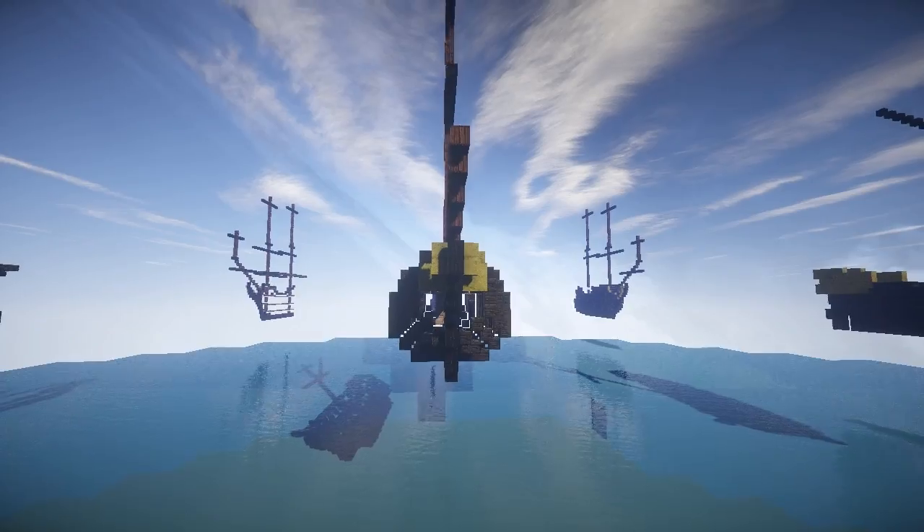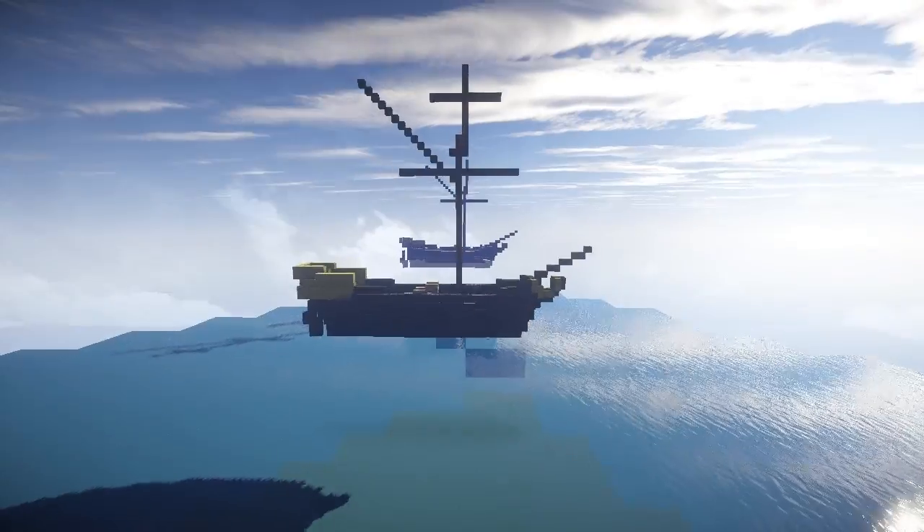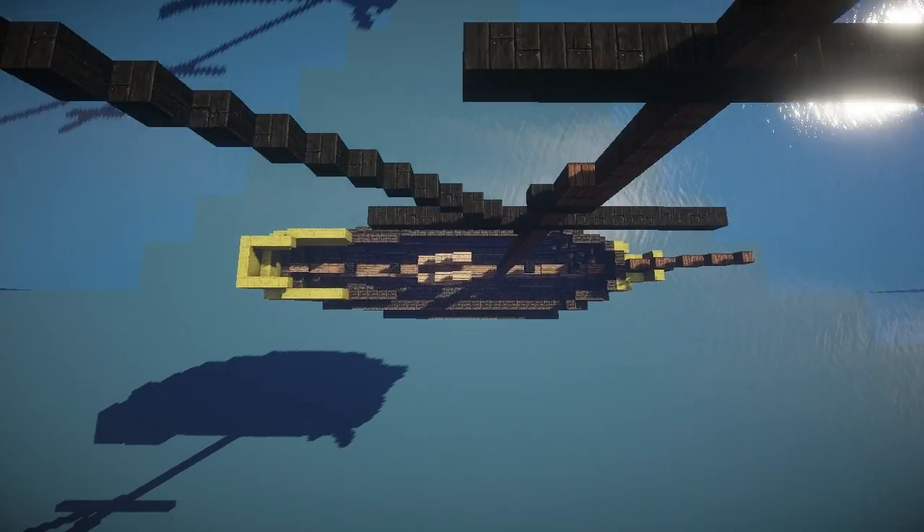Later on I've added quite unrealistic over-the-top decorations. But I think the hull, mast height, and things like that are fairly realistic.